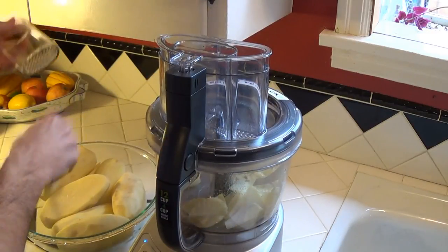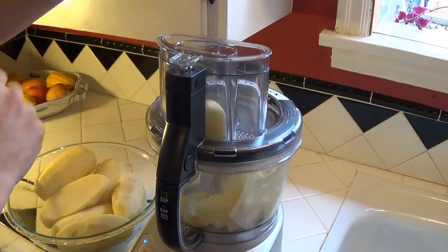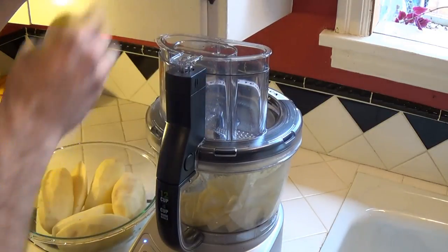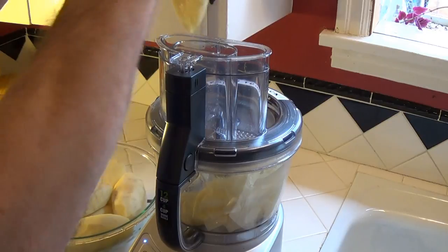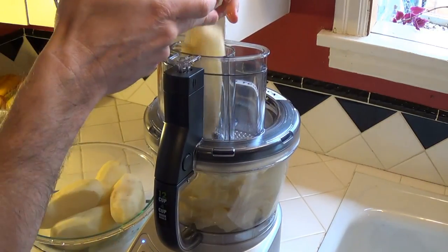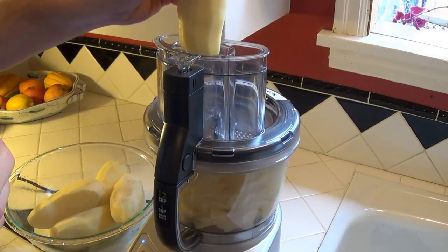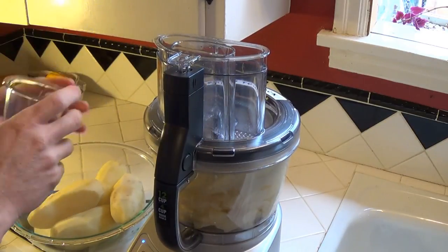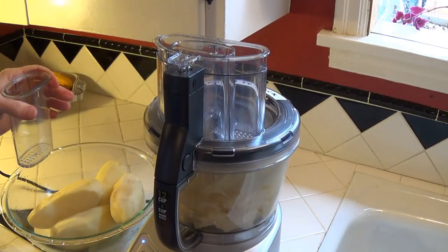I don't even really need this plunger here. Might be a little bit too big there. Go ahead and turn it off.